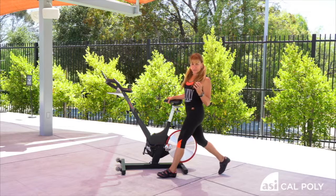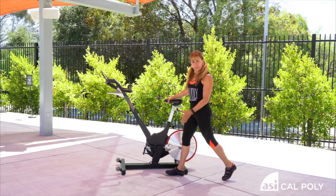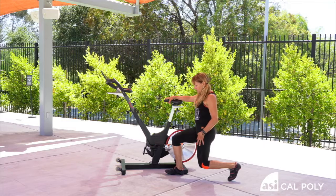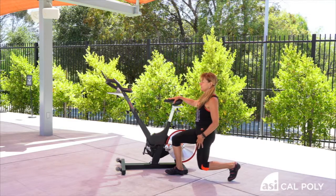So this is a hip flexor stretch. I'm going to show you the other way. The leg steps back, your feet about hip width apart. You stand tall and you just bend the knee. So you're going to feel the front of the leg there. Just go a little low and feel right there, the front of the leg.